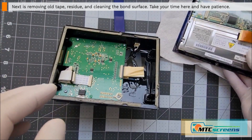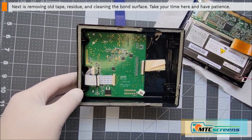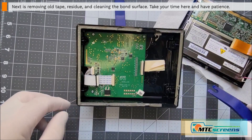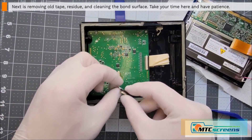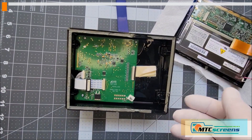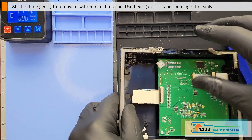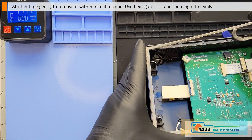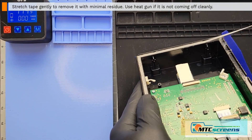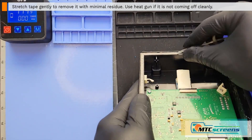This next step is important — we want to remove the old tape and make sure you have a nice clean bonding surface for your new panel. This tape comes off pretty cleanly most of the time. If you pull it horizontally and stretch it, it will release the bond and comes off well. Use your heat gun if needed to warm up that glue. About 90% of the time it comes off pretty clean using this stretching technique — sometimes it'll break, but just keep going with the concept of stretching and pulling it away.